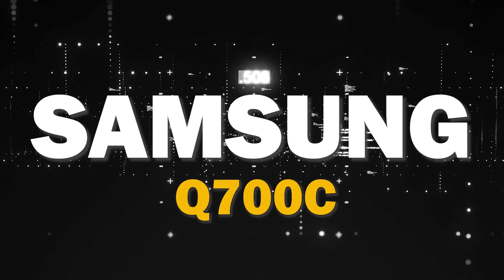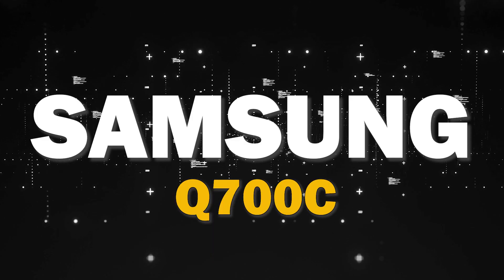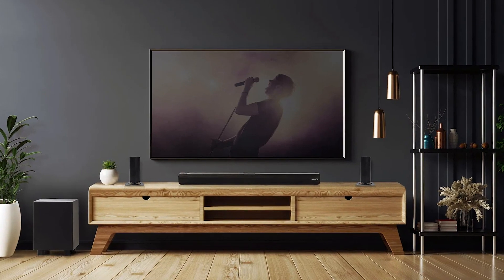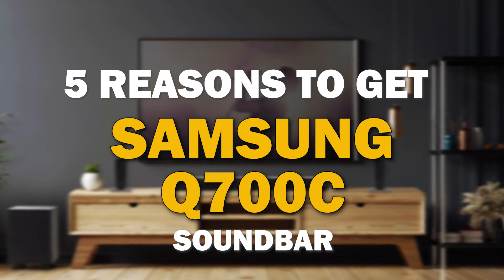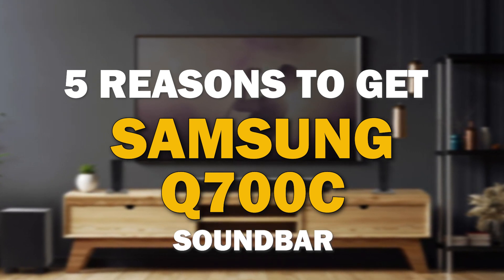If you're in the market for a soundbar, the Samsung Q700C is a great choice. It offers some major benefits that make it stand out from the competition. I'm going to give you five reasons why this might be the best soundbar for you.